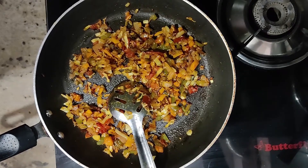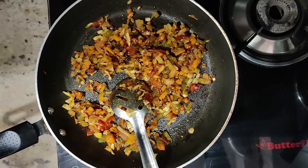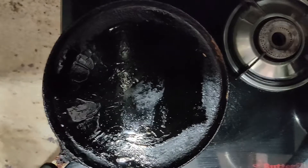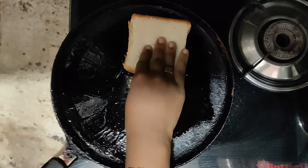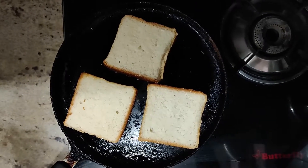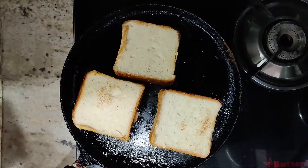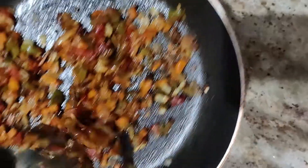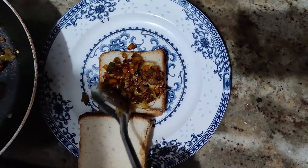Add some bread to roast. Add a French sauce to roast a bit, add a little bit of spicy sauce. Add the cheese and pour the garlic. Add the cheese, add the garlic.